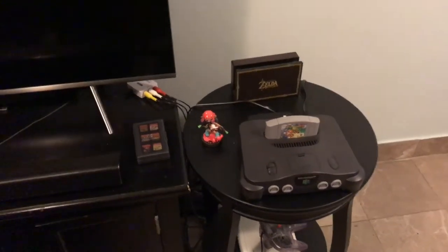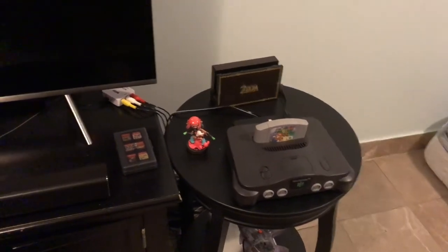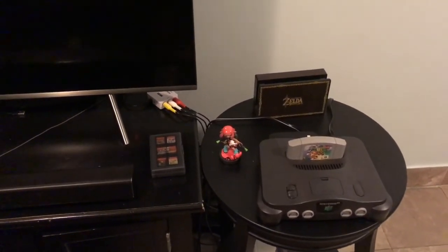Hey, what's up guys? It's me T Belly. I have a brand new video today. This is somewhat of a tutorial — I'm going to teach you guys how to turn on a Nintendo 64.